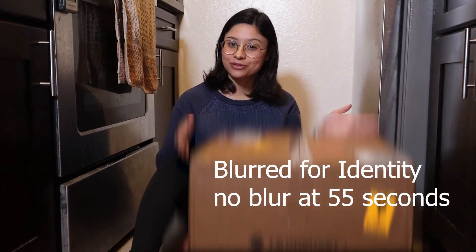Hey everyone, it's Jess and welcome to my kitchen floor. You're probably used to seeing me from counter height, but today we're going to be on the floor because I've got a very special unboxing.